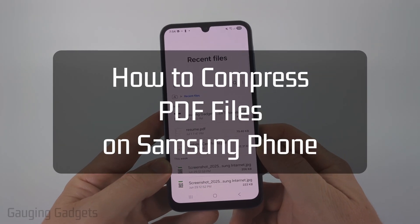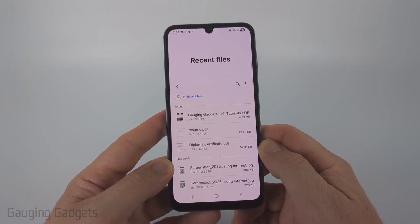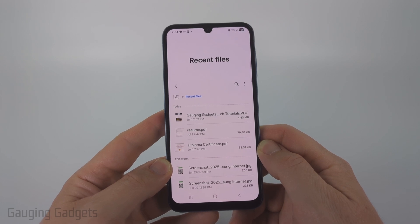How to compress a PDF file on a Samsung phone. In this video, I'm going to show you how to reduce the size of a PDF file on your Samsung phone for free.